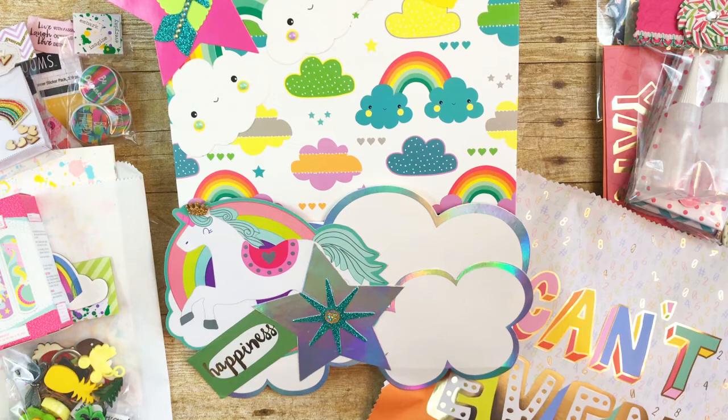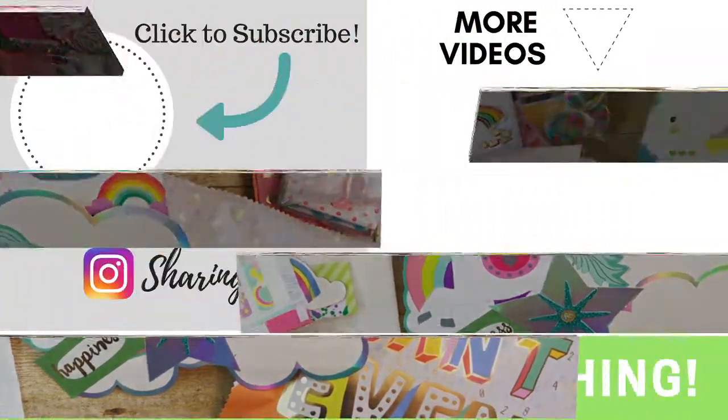If you have any questions please leave them below and I'll be sure to get back to you as soon as I can. I will also link the videos that I have for each of the projects that I created, if I have created a video. Thank you all so much for watching and have a great day. Bye.